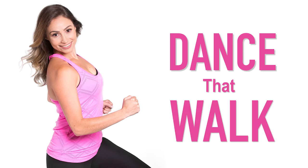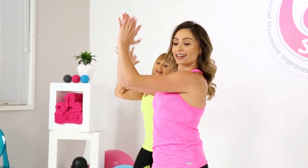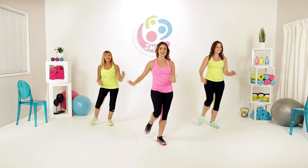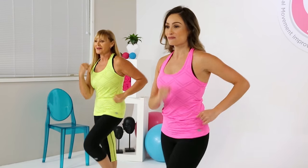Welcome to Dance That Walk from SMILE. We've turned walking into a fun new workout that's full of dance moves, burns calories, is low impact, and most importantly, easy to follow.